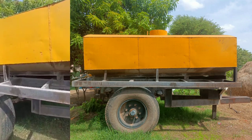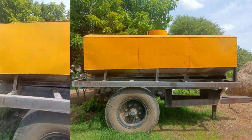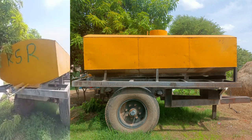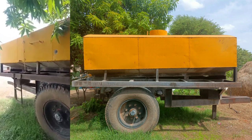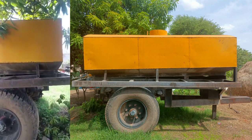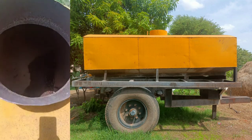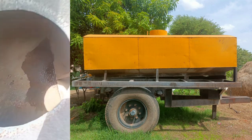There are no water leakages in these areas. That's why this tank is in good condition. About 80% of the tank is in good condition.